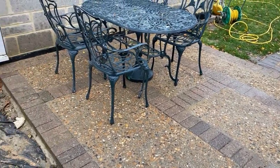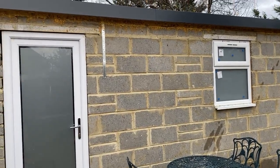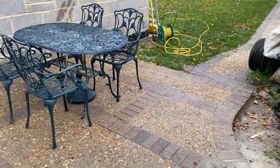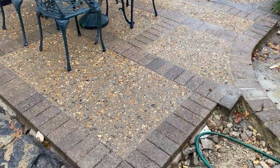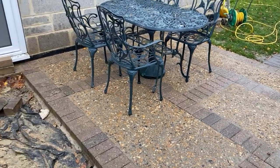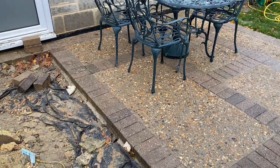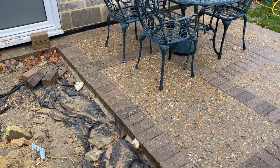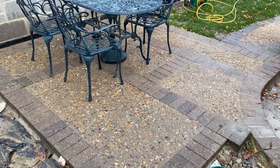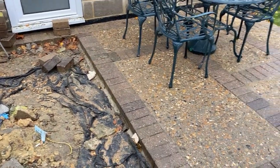I'm undecided whether to have my table like that or turn the other way, because right above there I'm going to have one of those outdoor heaters. But yeah, I'm happy with the puddle situation — that's one thing. Just keep going — I've just got to match it now to what it is. I don't want to do the rest of it to a level above that because it'll show up. I could have done it better, probably, but it is what it is now, so we're just going to carry on the way I've been doing it.